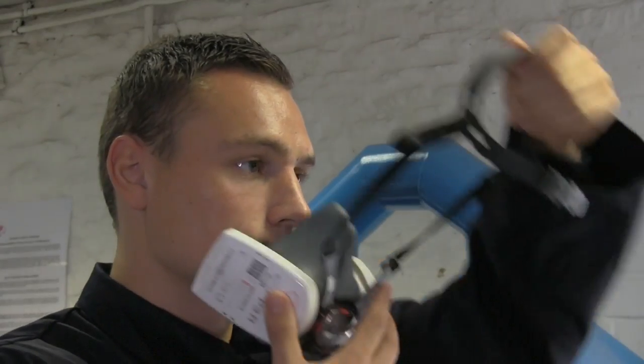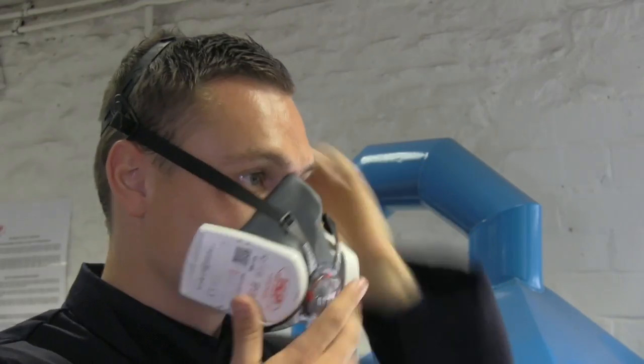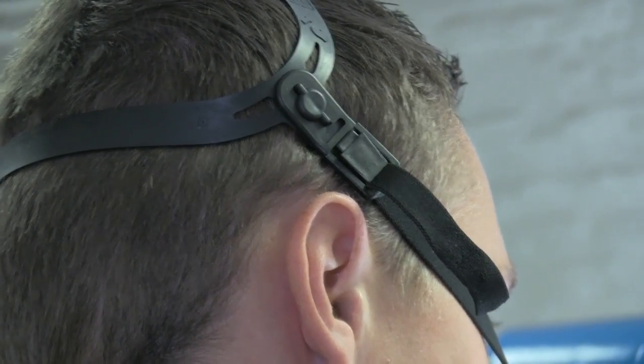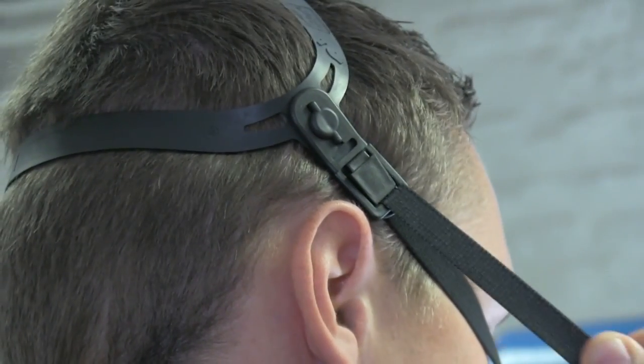So he'll offer the mask up to his face, put the head harness over the top, and then do the neck straps up behind his neck. What Joe is going to do now is adjust the elastic to make sure he's got a comfortable, secure fit of the mask to his face.